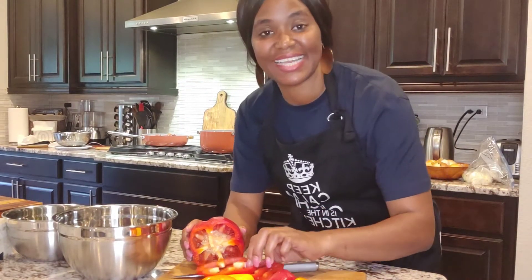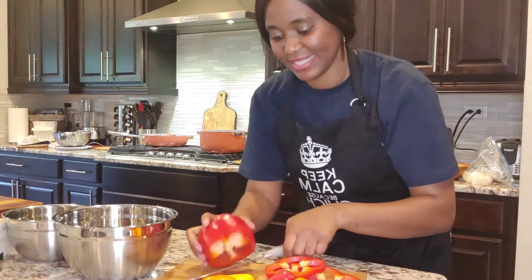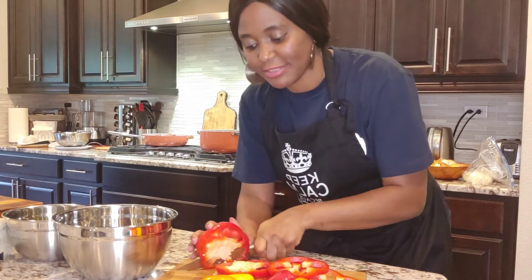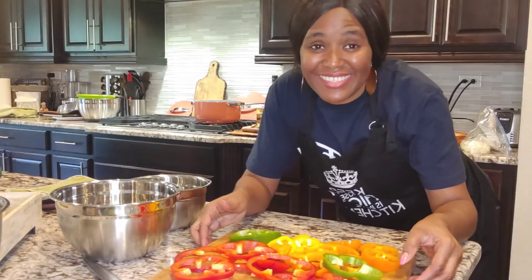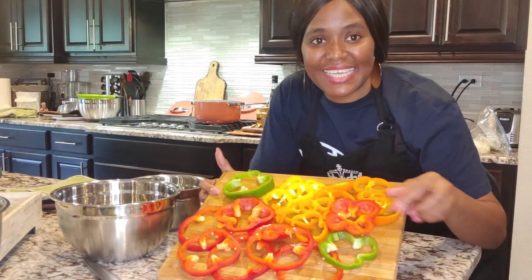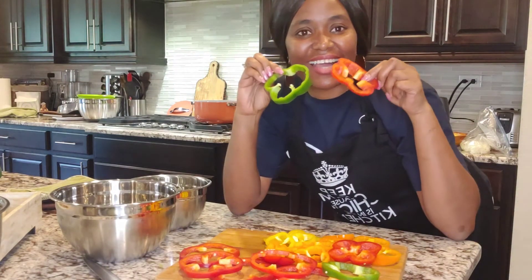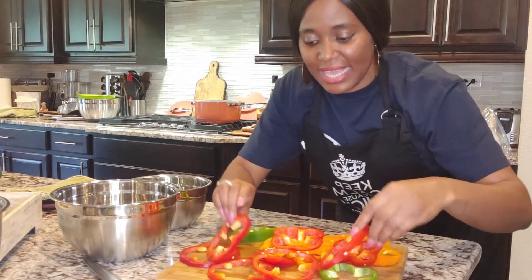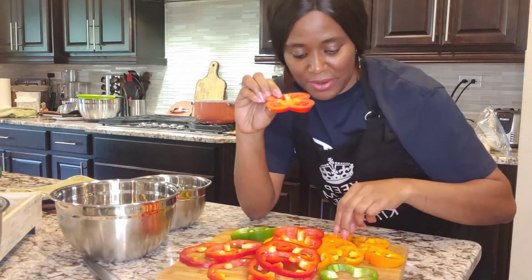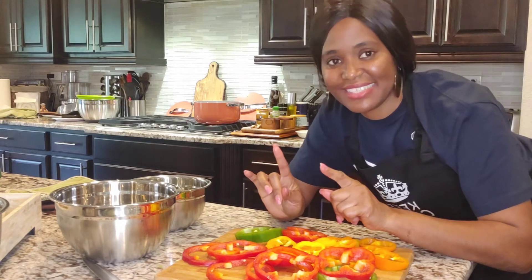I usually like to cut my peppers into designs. You can see — I love the way the shapes look. That's so pretty. Sometimes I chop them very little, sometimes I just do like a shape. I just love to cook. Look at how beautiful these look — the colors! They are so pretty. The designs look like glasses, like goggles — green and red. Look at this one, it's like a flower. I love how pretty they are. I'm going to use them to garnish.